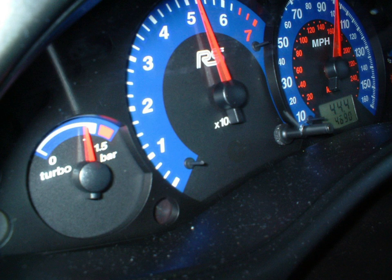A boost gauge is a pressure gauge that indicates manifold air pressure or turbocharger or supercharger boost pressure in an internal combustion engine. They are commonly mounted on the dashboard, on the driver's side pillar, or in a radio slot.